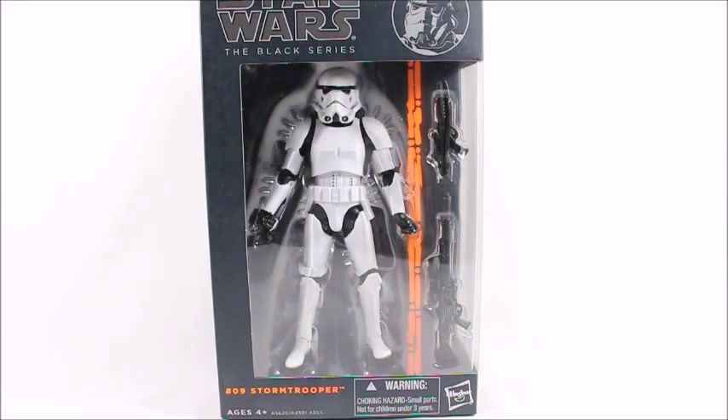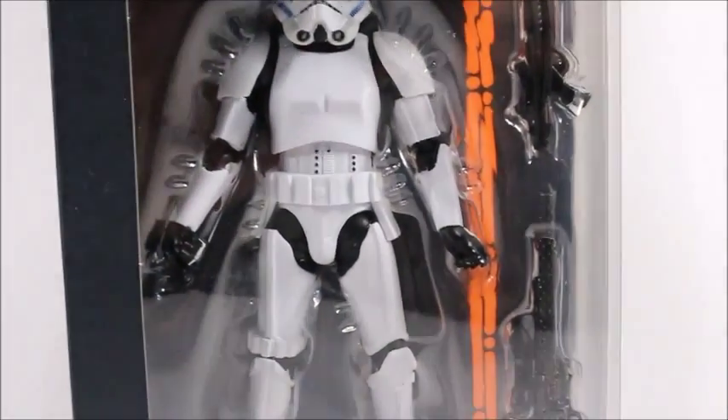Hey, what's good viewers? This is Spanky. Today I've got the Star Wars Black Series Stormtrooper. This is a pretty old figure and I'm just now getting around to doing a review of him.